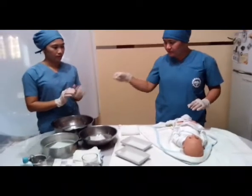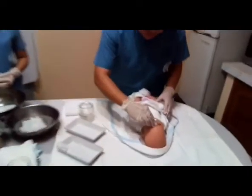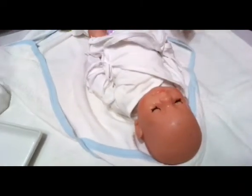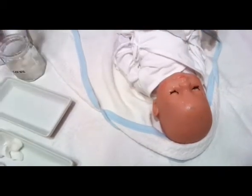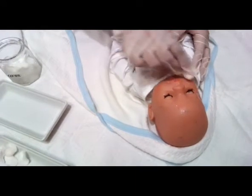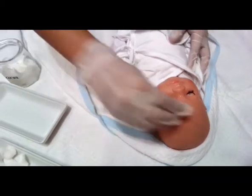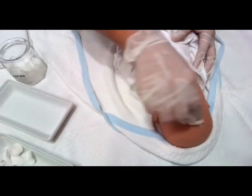Leaving his or her clothing, begin cleansing the eyes of the baby using a cotton ball dampened with sterile water, from inner canthus to outer canthus. Clean the forehead to nose, then cheek to chin.